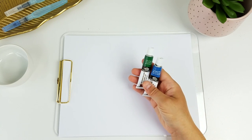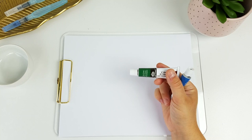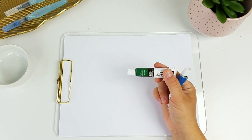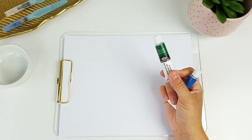I'm also going to be using these concentrated watercolors. They aren't liquid, they're in a tube, and these were just really cheap from Walmart — just like a few dollars for the whole set — and I think they work really well, so this is what I'm going to be showing you today.